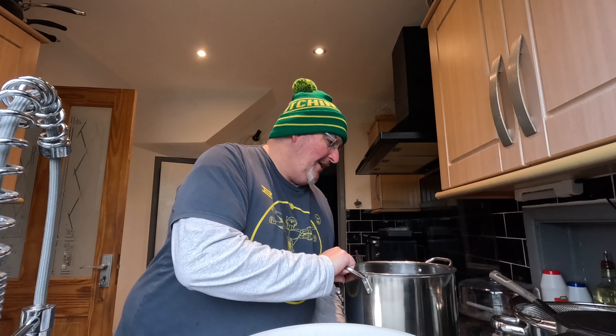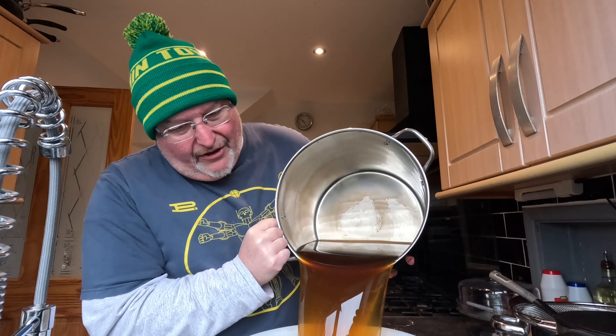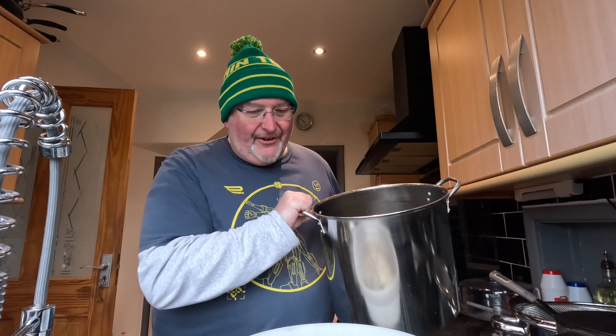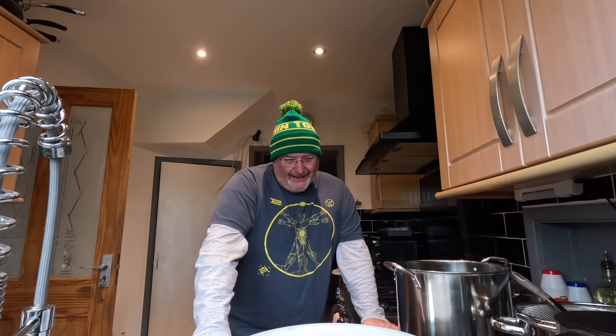Now I've got my big pan of malty goodness - it smells great, actually. Right, I'm going to go for the big dramatic pour - this is flipping heavy but I think I can do it. One, two, three - the drama! Oh yes - green lager, yeah! Right, I'm on 19 and a half liters, so I'm not going to put five more liters of water in - I'm going to get a two-liter and top it up with that.